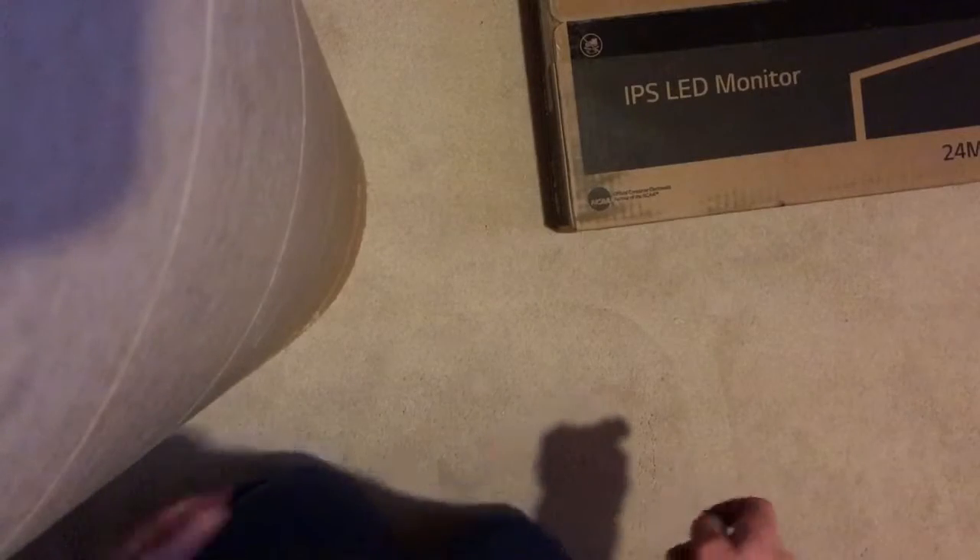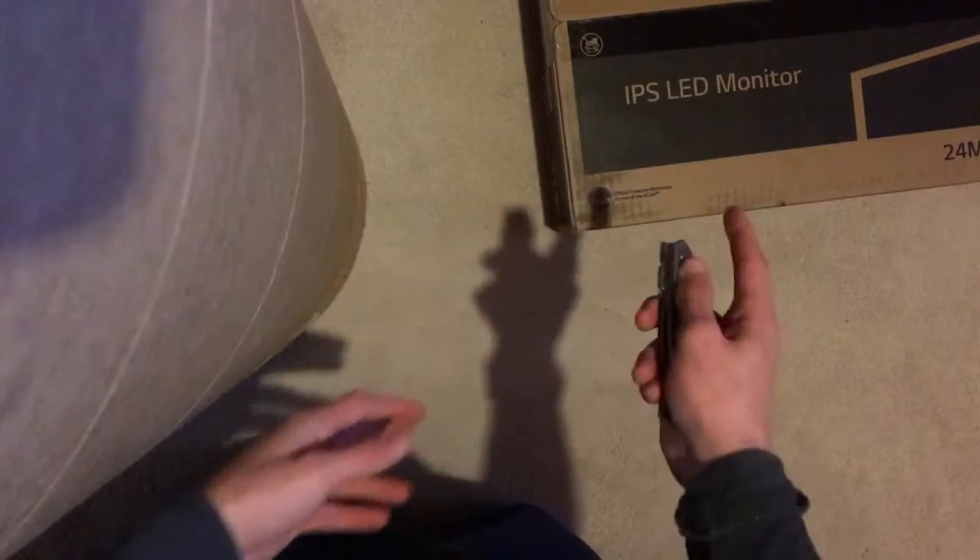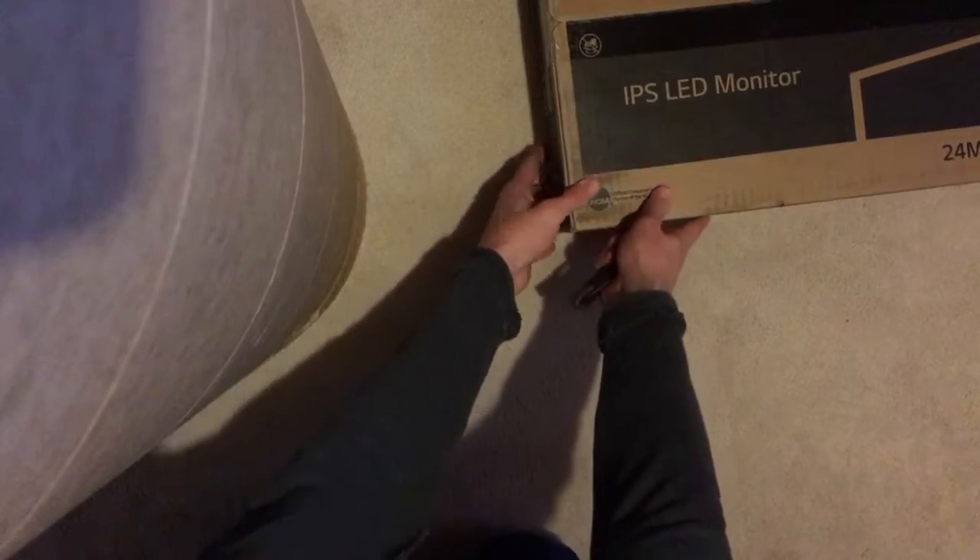Hey guys, what's up, Human Passion here. We are back with an unboxing video. I just got this LG monitor and I'm gonna open it up.